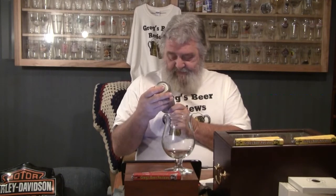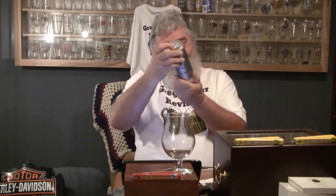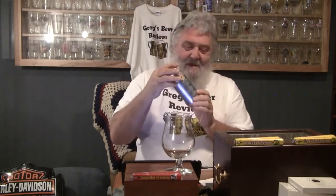The bottom of it says this can contains specialty IPA. Let me tell you what it does not contain — a date. Alright guys, we're going to go on with this.